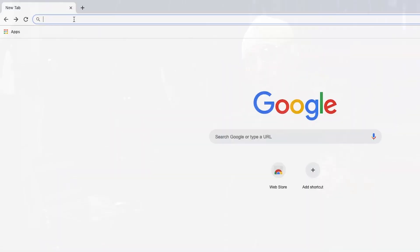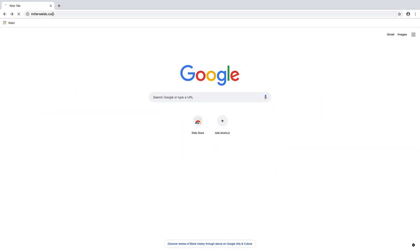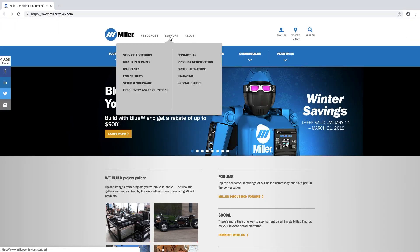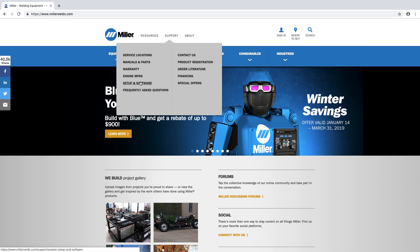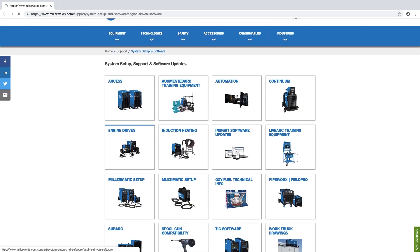We put our software out on our Miller website. Go to MillerWelds.com and near the top of the page there will be a support bar. Click on support, go down to software and setup, then get into the engine drive setting and that will have the latest code available on the web.